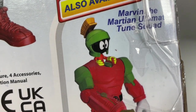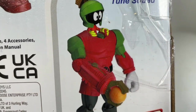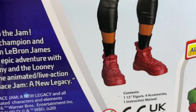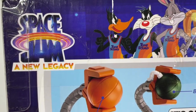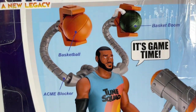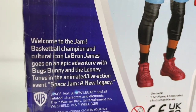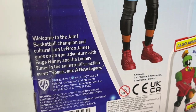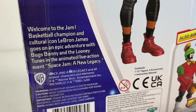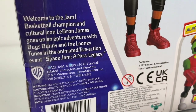This is really cool because it looks like he is an actual standalone figure and you can use him to operate a robotic version of himself. Let's take a look at the back of the box — it shows the Space Jam: New Legacy logo and the artwork for the figure. It reads: 'Welcome to the jam — basketball champion and cultural icon LeBron James goes on an epic adventure with Bugs Bunny and the Looney Tunes in the animated live-action event Space Jam: A New Legacy.'